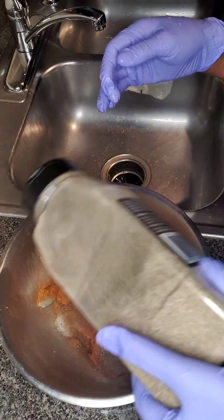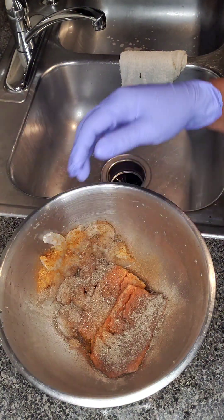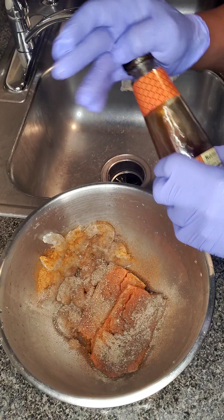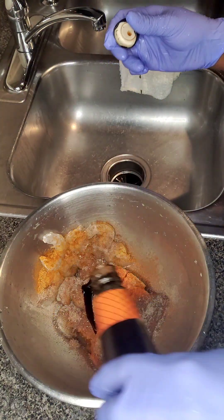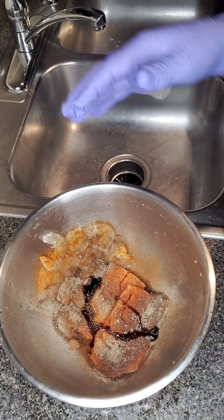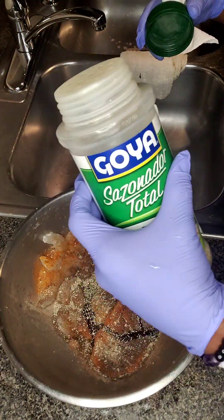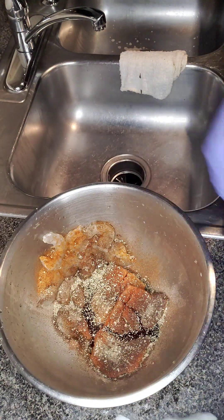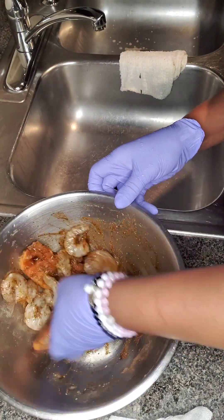I'm going to add some black pepper as you can see, and then I am going to also add some oyster sauce. Yes, I'm definitely doing a Cajun style meal tonight. Alright, so what I'm going to add is also some unsalted Goya all-purpose seasoning, and I'm going to mix that all in. Definitely going to mix that all up.